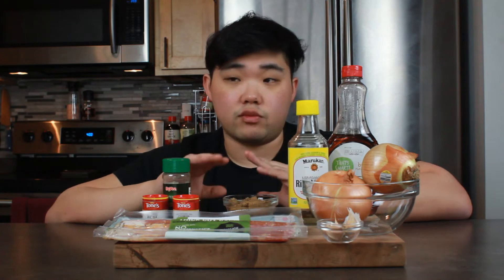You do need some acidity, so I have rice wine vinegar. The most ideal would be apple cider vinegar, but I don't have that right now, so I'm gonna use rice wine vinegar today — two tablespoons of that. I also forgot the garlic: four cloves of garlic, and we're gonna cook that along with our onions. So that covers the bacon jam piece.